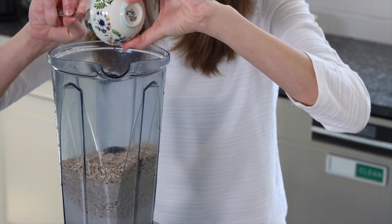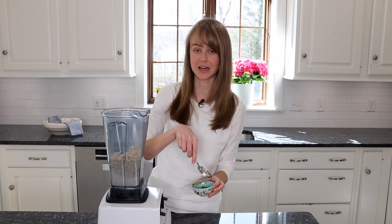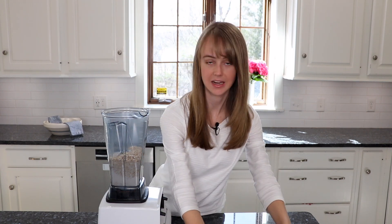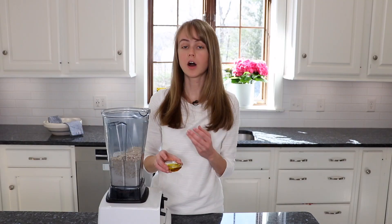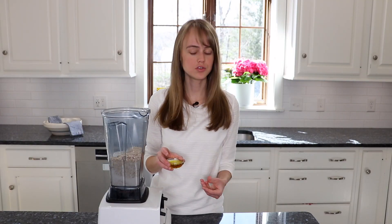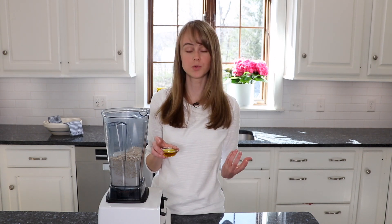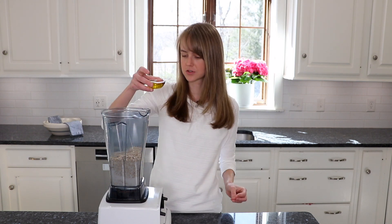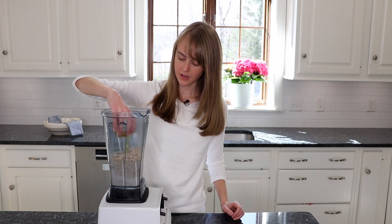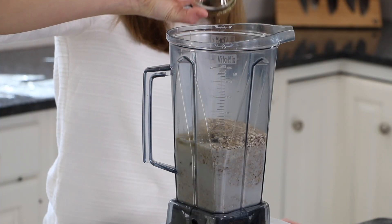I'll make sure to link the one that I use on my website, so make sure to head over there. I'll leave a link down below if you're interested in getting this recipe. We're also going to add in a little bit of salt. And we're also going to add in a little bit of oil, which is optional. You could use whatever kind of oil you like — a little olive oil, which is what I'm using today, or coconut oil, which has a really good flavor. Whatever oil you like will work, or no oil at all if you'd rather not have it.